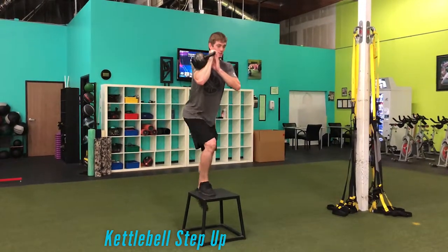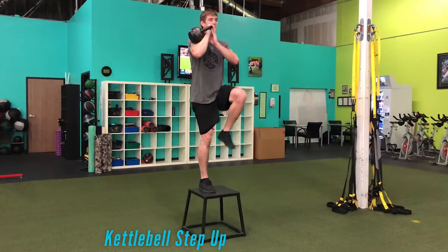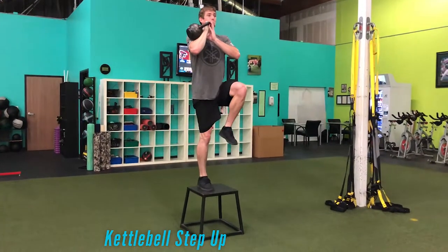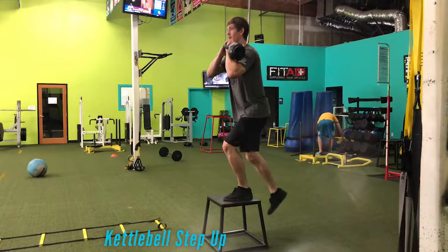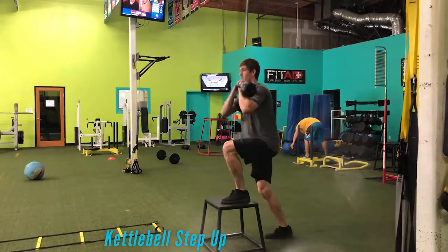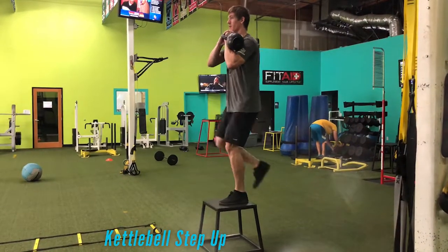Notice that when we do this — rather than putting the kettlebell over the opposite shoulder — we incorporate getting into a hip lock style position where we get the knee up as high as we can, the planted leg achieves knee extension and hip extension, then we control back down. We always start with the non-dominant side first, making sure you can do it keeping the heel down the entire time, then match to the dominant side.